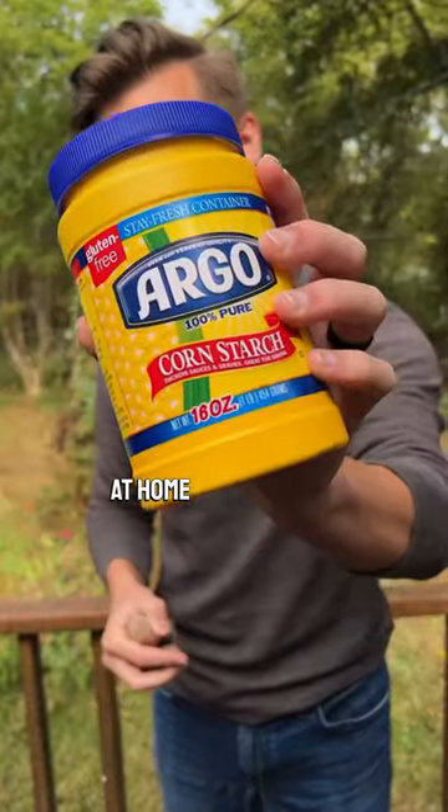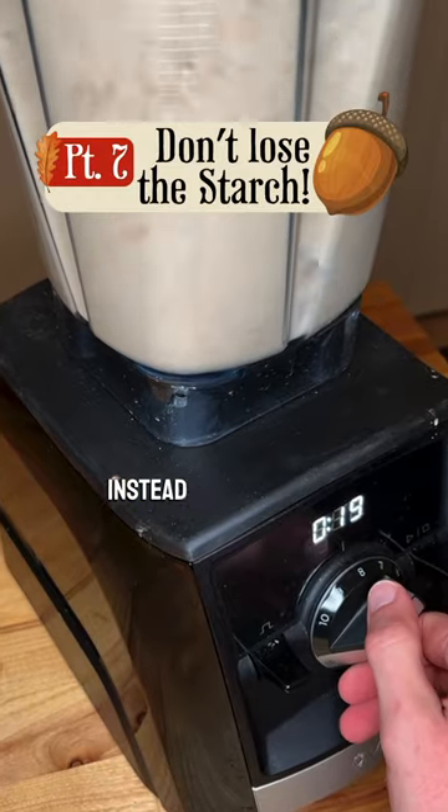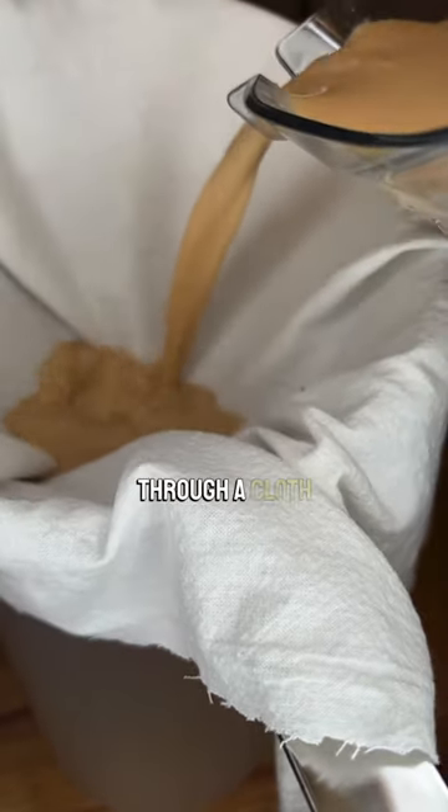Did you know that you can basically make cornstarch at home using nothing but acorns? Let me show you. When you blend your acorns to leach, instead of immediately placing them in a leaching container, first pour everything through a cloth filter.